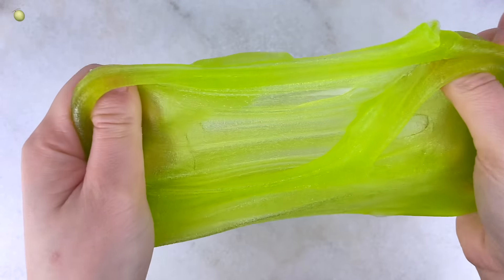Overall, I enjoyed my slime package from Slime Obsidian. Even though the slimes are a bit on the simpler side, the textures are all pretty great. I definitely recommend checking out their shop. That is all for this video — thank you so much for watching, I really hope you enjoyed, and I'll see you in the next one!